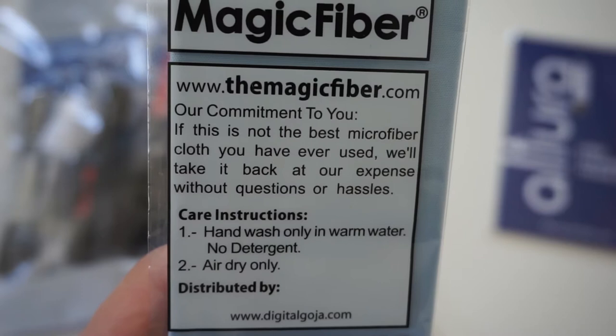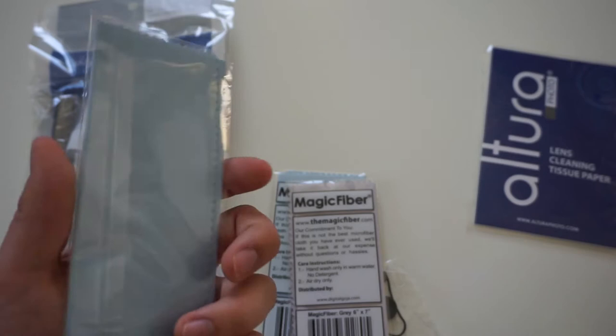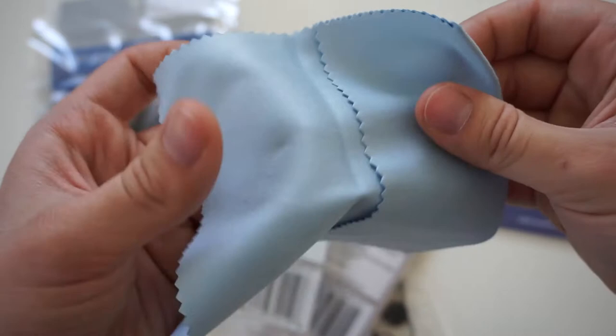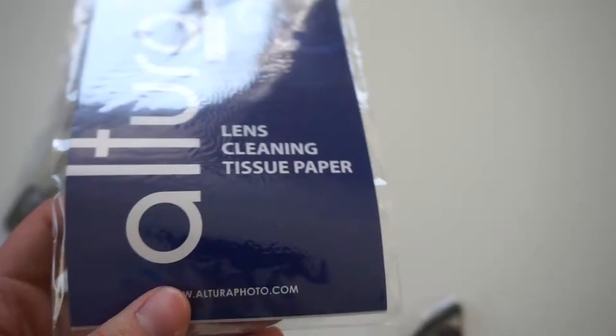I've been cleaning my sunglasses, my glasses, my phone, my tablet, and my cameras — and they are amazing, much better than anything else I've had. I'm not a microfiber expert but I'm pretty satisfied with the quality. They are quite soft, work great for cleaning grease and dust from LCD screens and cameras, and you can wash them with warm water and they'll be like new.